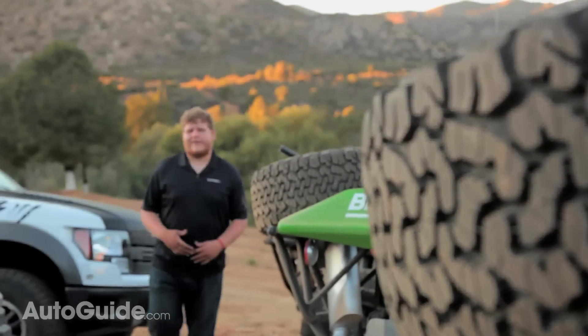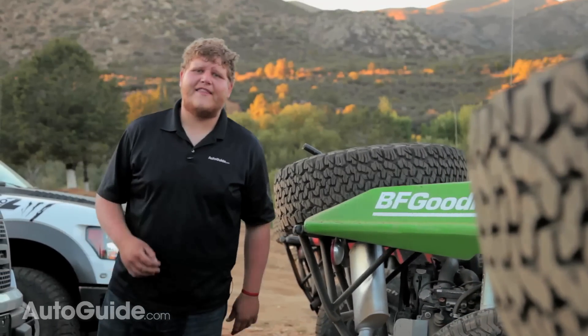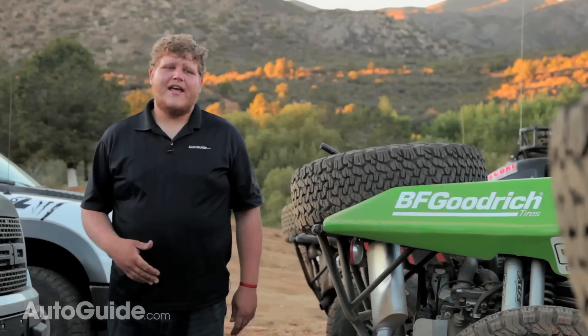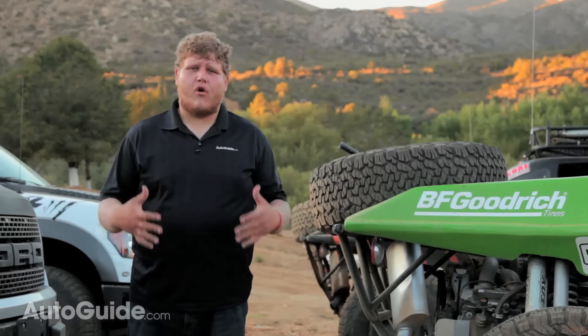Let me give you the absolute basics on this. BFGoodrich took what was already known to be a pretty tough tire and they've made it even tougher. The K02 has a little bit of a different tread pattern, but the real story is just how much stronger the tire is.